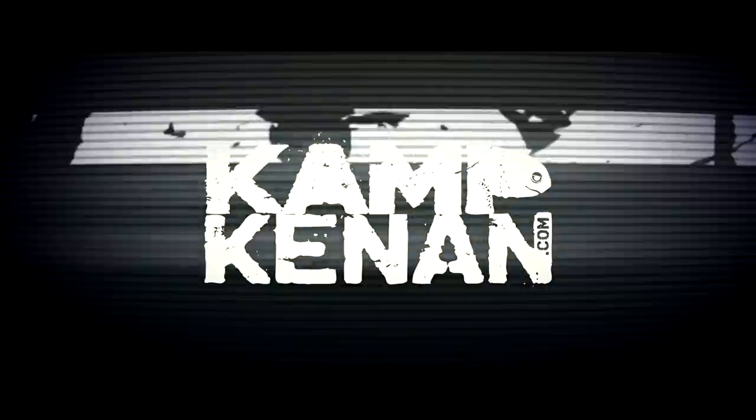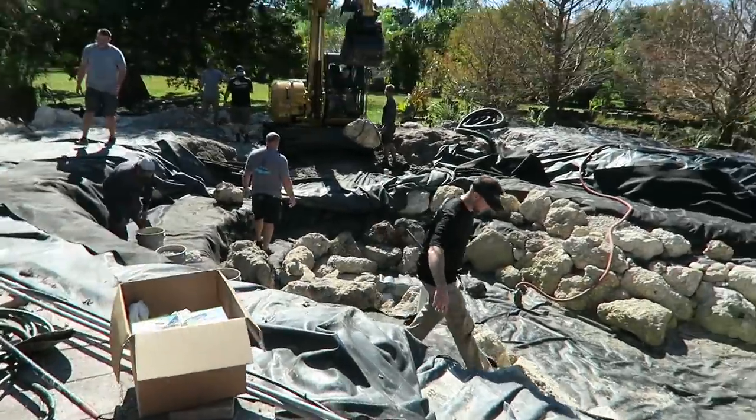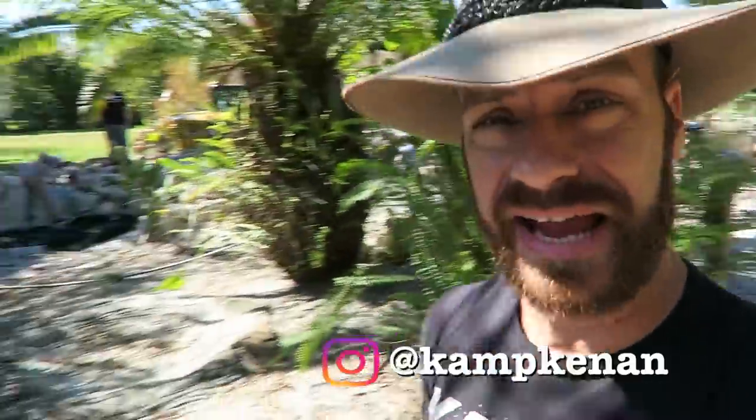This is Camp Kennet. The Aquascape guys are in town and they are working on the good old wreck pond. It is chaos over here, but it's kind of fun chaos.